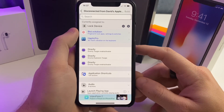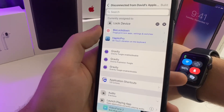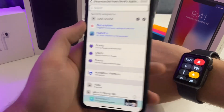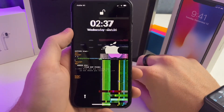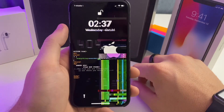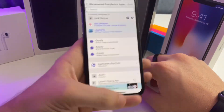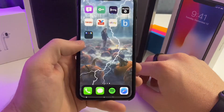Now every time your phone loses connection to your Apple Watch — for example, by putting your Apple Watch into airplane mode — your phone will instantly lock. Whoever is holding your phone can no longer explore anything on your phone that you don't want them to see.